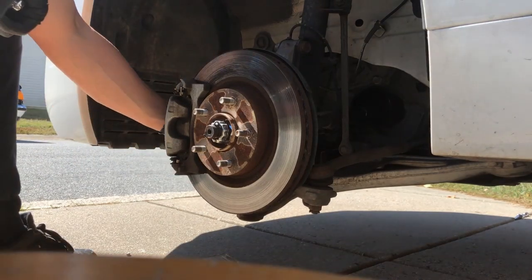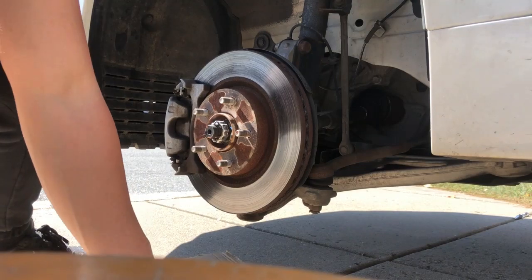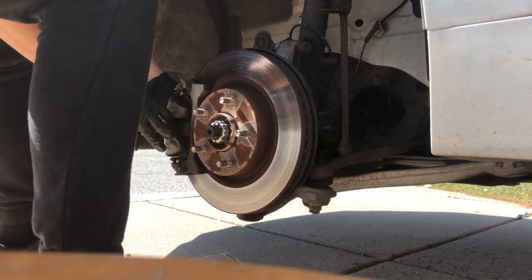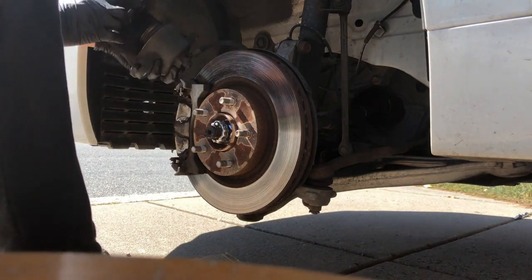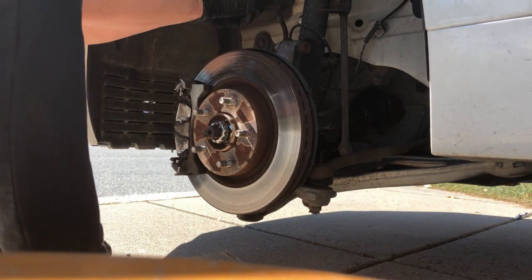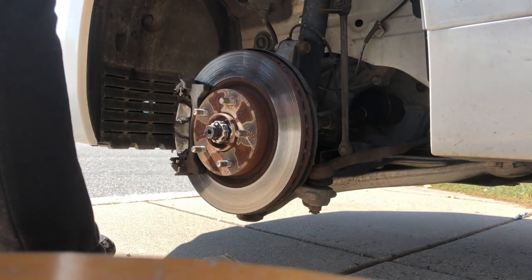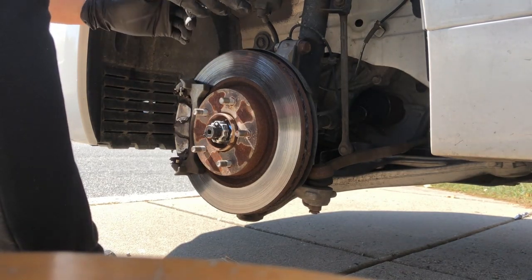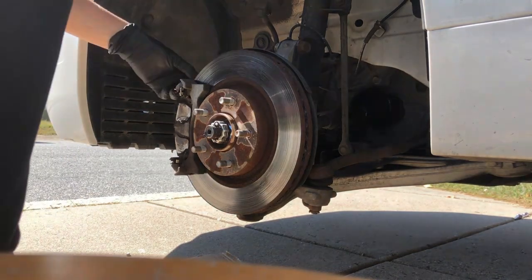That one's loose. Not much effort at all. Got that one out — didn't even need our ratcheting 14mm. From here we can go ahead and slide our caliper off. What I'm going to do is hang the caliper right here on our strut tower where the spring is. That'll keep it out of harm's way. We won't be putting pressure on the brake hose from it hanging or being in a strenuous position, so it's out of the way and we can work from here.